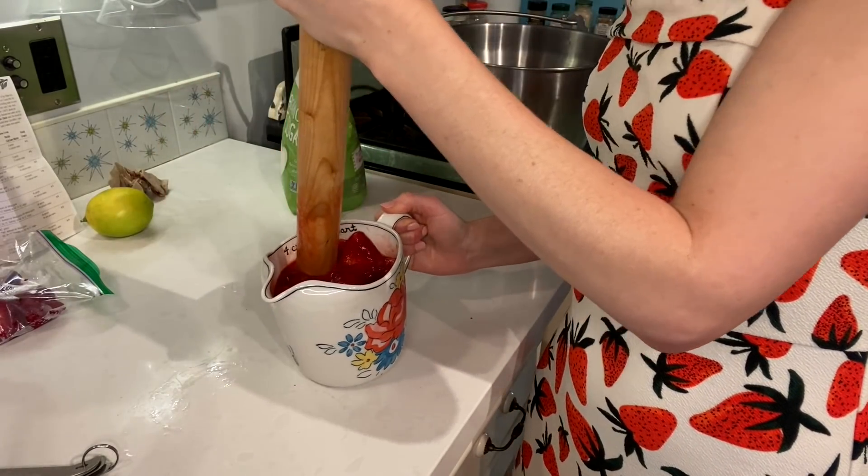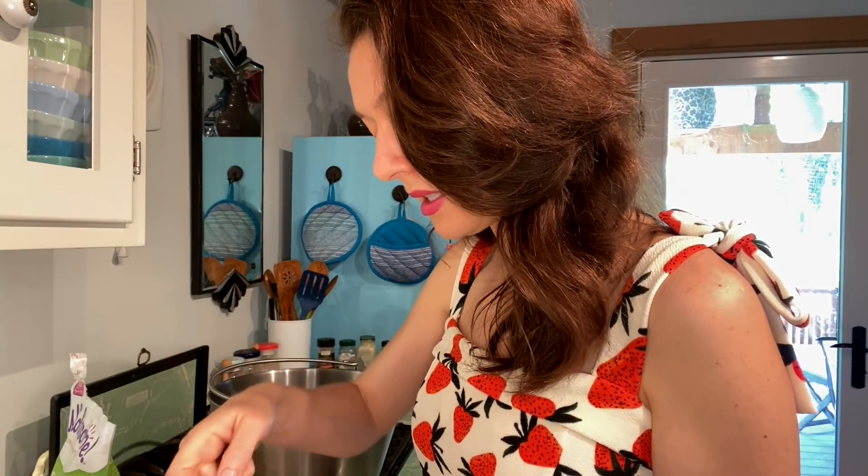You have to add pectin, which makes it kind of jelly-like, and you can also add a bit of calcium water. I recommend that you add it to some water and mix it up first, because otherwise it just gets all clumpy like Ovaltine or something. So we're gonna get two teaspoons of pectin.